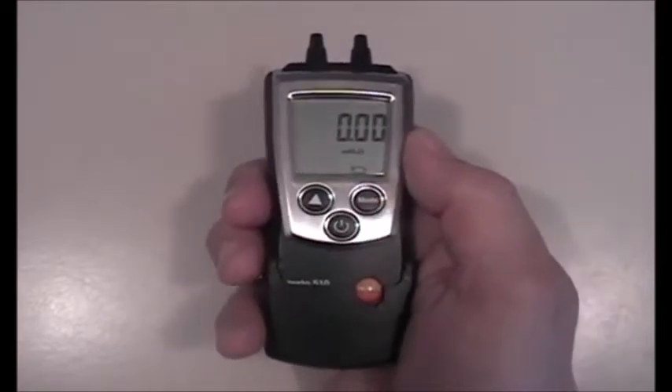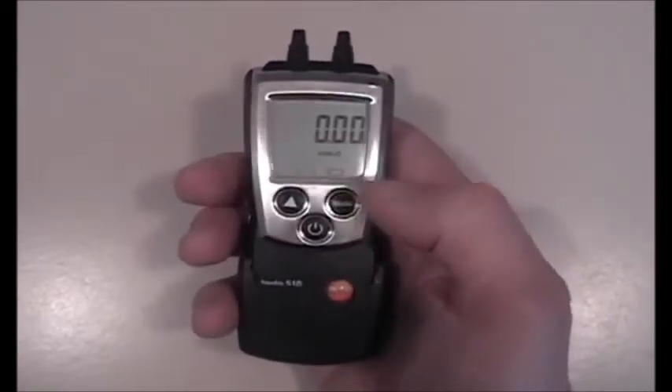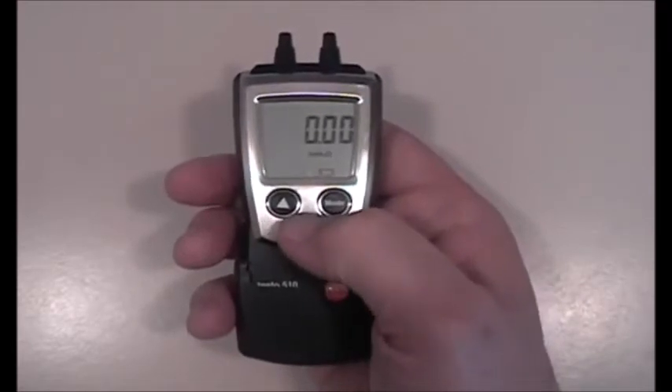The 510, even though it's a small instrument, is really quite feature-rich. It has several built-in units, and I'll show you how to get to those.